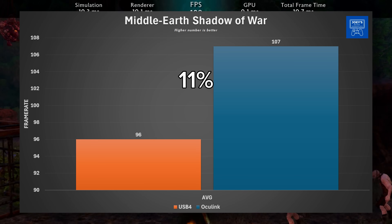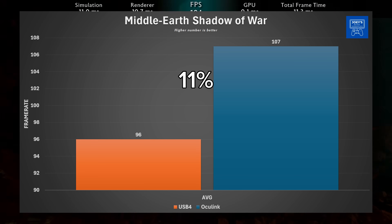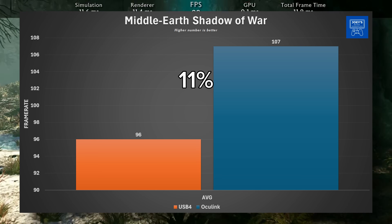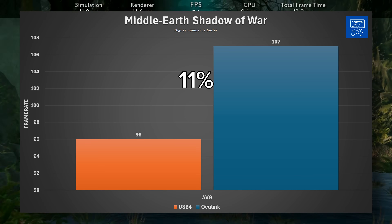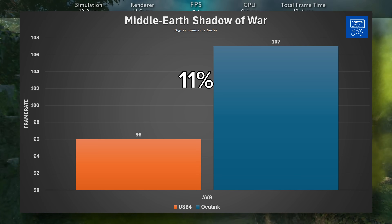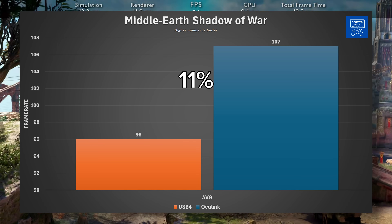Lastly, we have Middle Earth: Shadow of War, and this is one where the numbers were a much smaller upgrade — very similar to Batman and Wukong. USB 4 gave 96 FPS average and Oculink gave 107 FPS average. It is a small 11% increase here, not a big one.